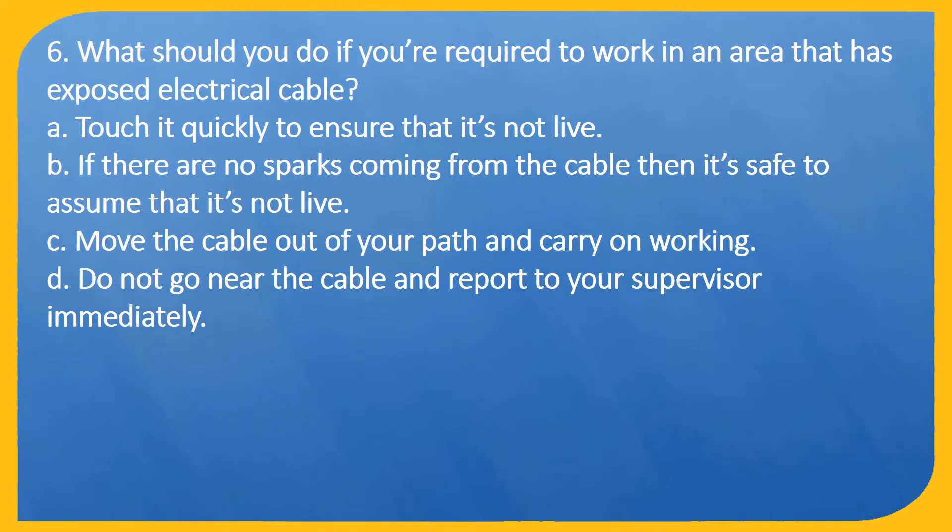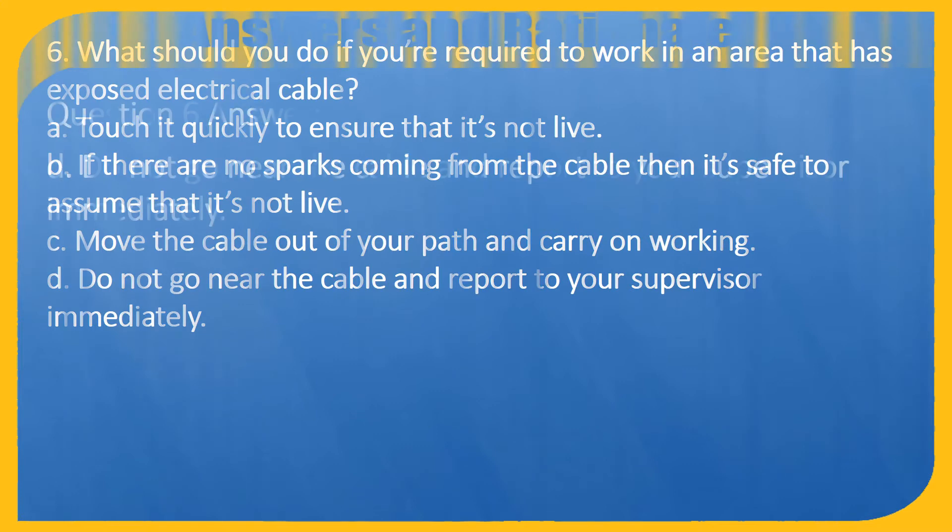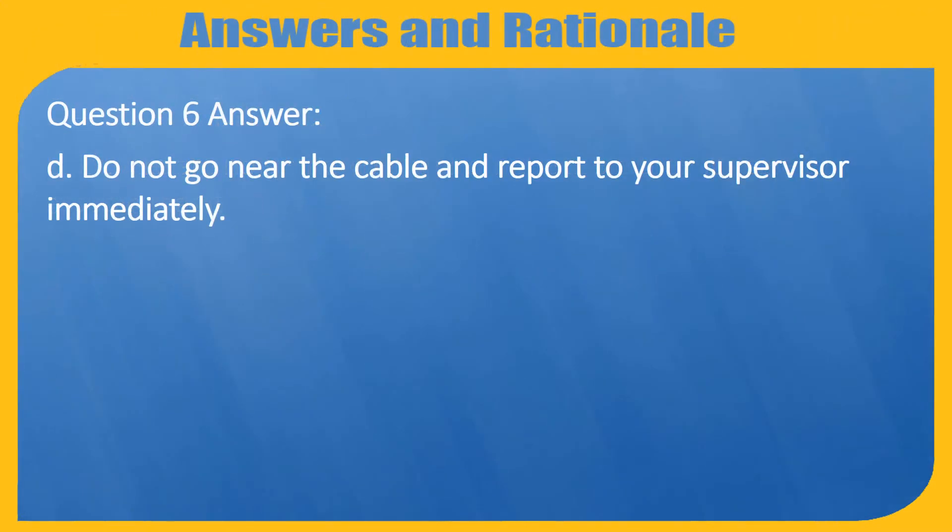Question 6. What should you do if you're required to work in an area that has exposed electrical cable? A. Touch it quickly to ensure that it's not live. B. If there are no sparks coming from the cable then it's safe to assume that it's not live. C. Move the cable out of your path and carry on working. D. Do not go near the cable and report to your supervisor immediately. Answer: D. Do not go near the cable and report to your supervisor immediately.